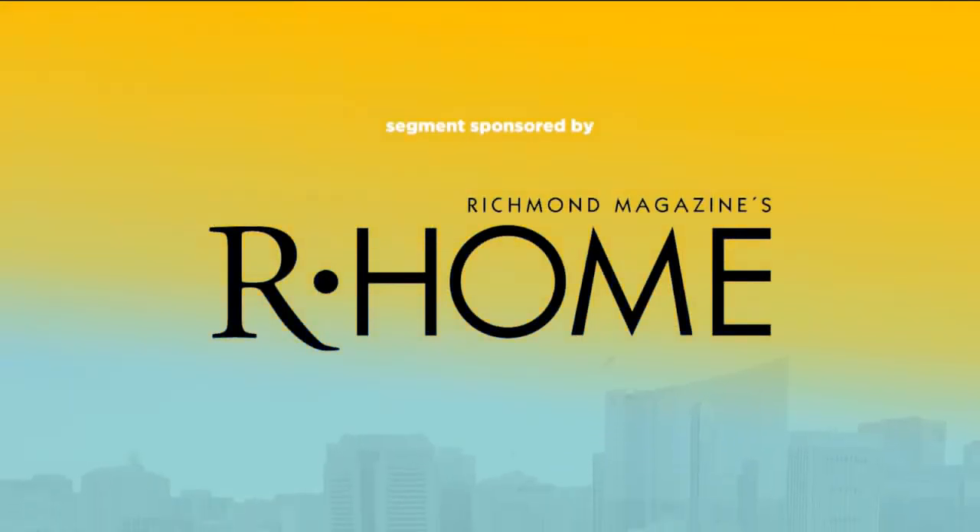This segment is sponsored by Our Home Magazine. Known for its calming effect, lavender continues to be a popular choice, serving many uses in the household. Have you ever wondered how to grow it yourself?